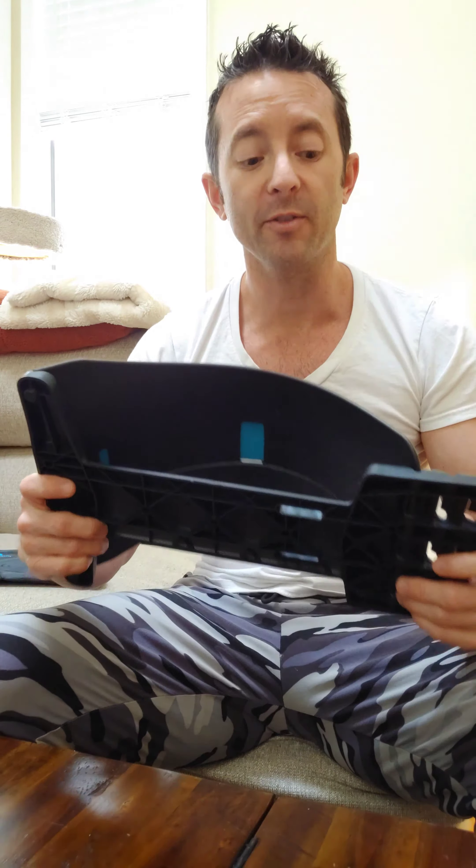So if you're looking for something like this to help you relieve that pain in the back, you should definitely check out Spine Deck.